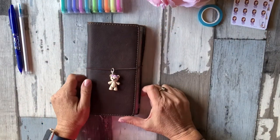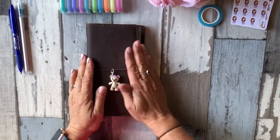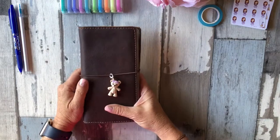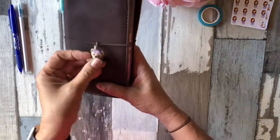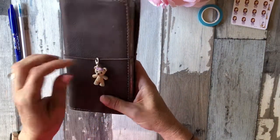Hi everyone and welcome back. I'm Joanne from Plan to Create and this week we're going to do another plan with me in my Hobonichi Weeks. I have it in a Chic Sparrow Waypoint weekly calendar cover and this little cutie here is from Simply Dani Creations. She does amazing work.